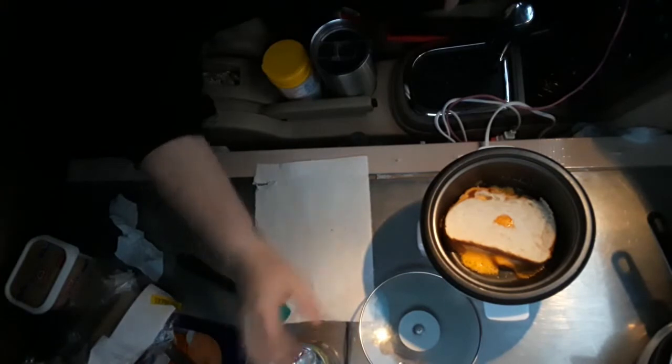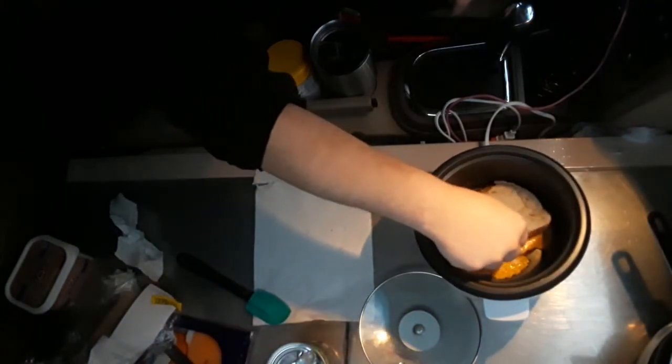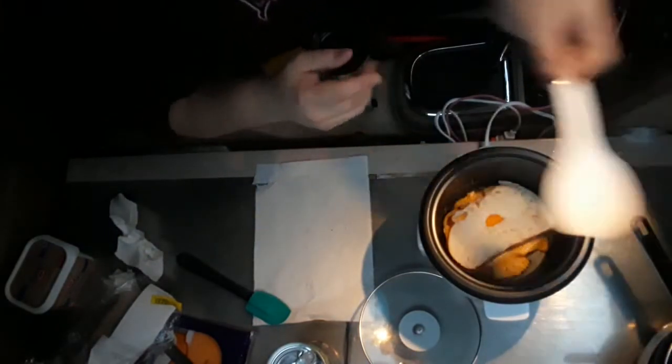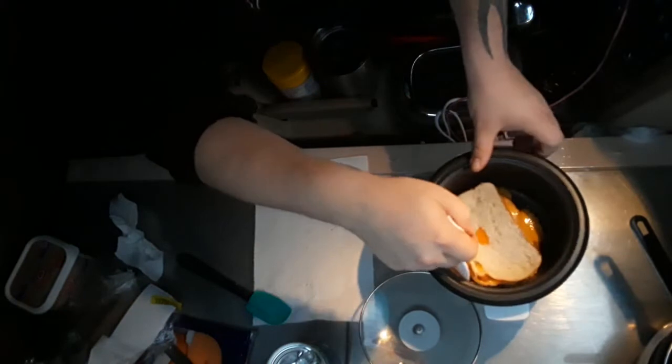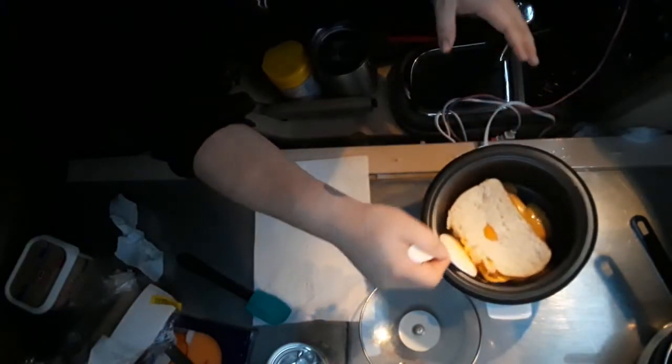Oh yeah, look at that squishmuch. And I'm sure it's melted together pretty good. Yeah. This might be harder than I thought. This might be a fail. Let's see.